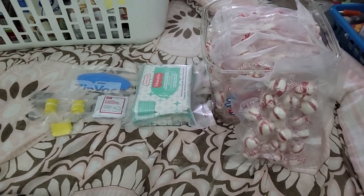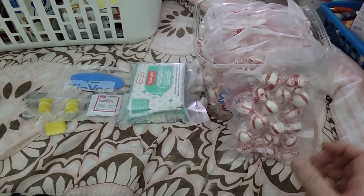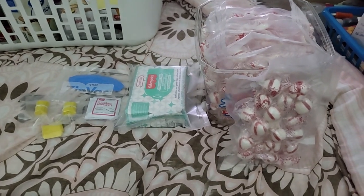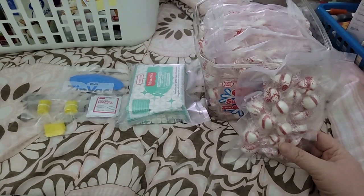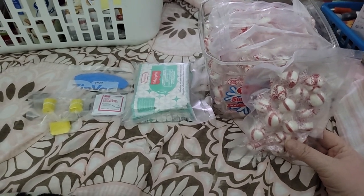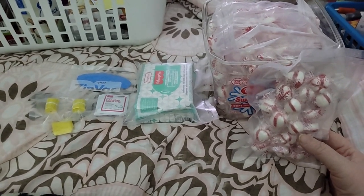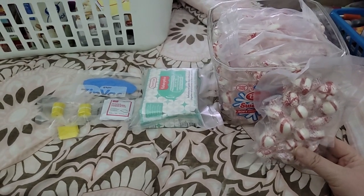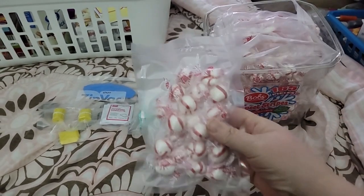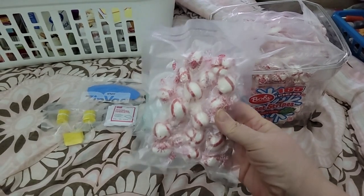Hello and welcome back to Disabled and Prepping. Today this is what I got put back for preps — just getting some stuff around the apartment vacuum sealed and put away for a little bit later, or whenever I need them, but I want them to stay good just in case. I have eight vacuum sealed pouches.